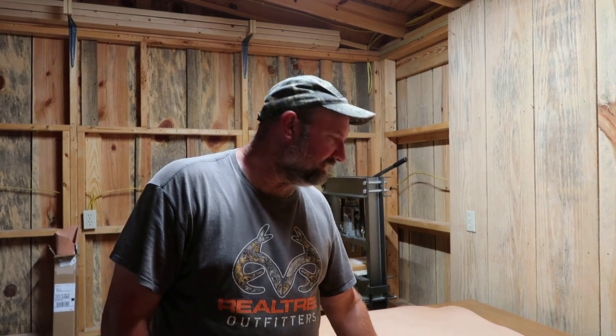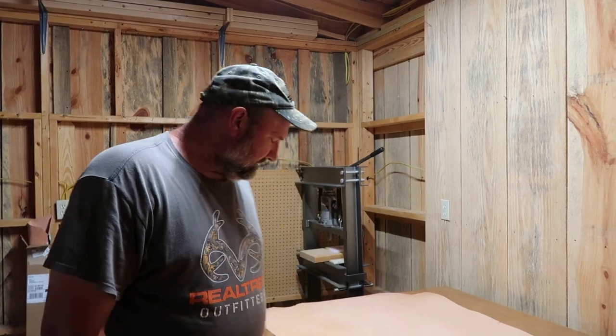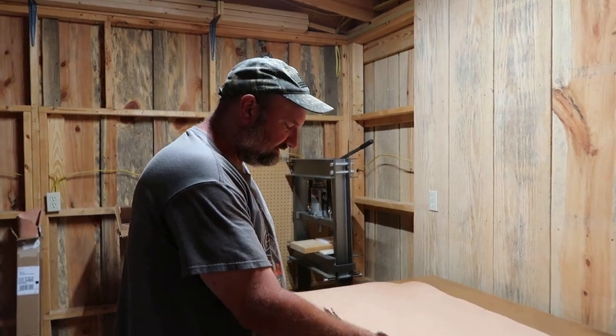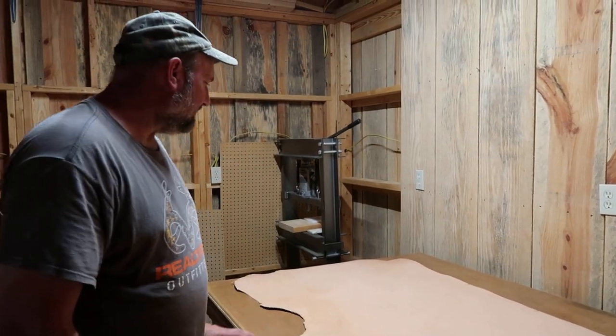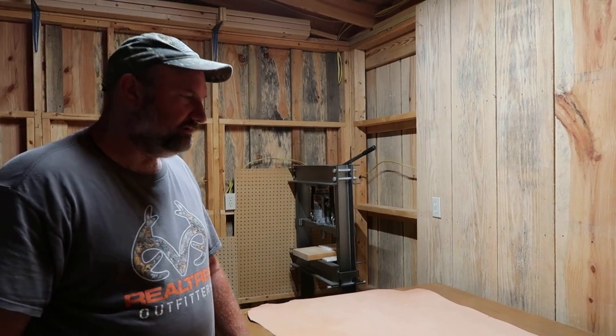I'll let you know how I like this Herman Oak leather — like I said, I've never used it before. Now just by feeling this, it's supposed to be 8-9 ounce leather and I haven't gauged it yet, but I will. Let me go gauge that real quick and I'll be back — I'm going to gauge this American Leather Direct leather over here too.